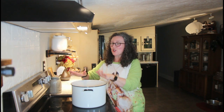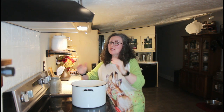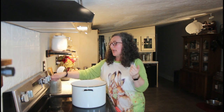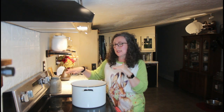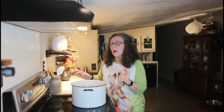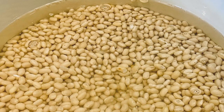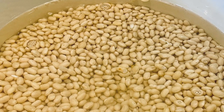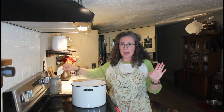The beans are rinsed and drained, and I've added water about two inches above the beans. I'm turning the heat to high to bring this to a boil, then we're going to reduce the heat and let it simmer until the beans start to crack just a little bit. Okay, I'm ready to reduce my heat to about medium-low.